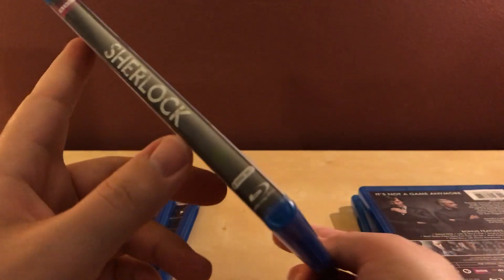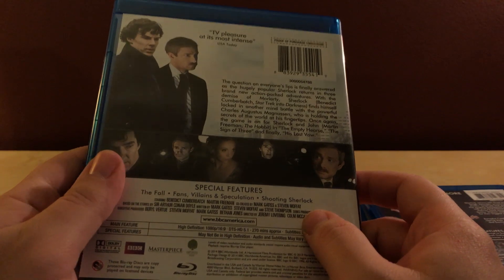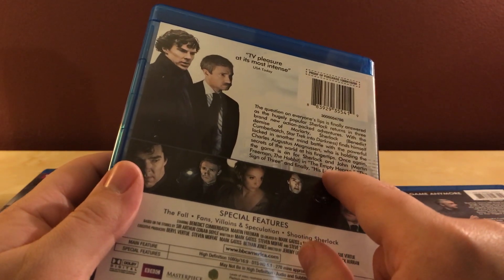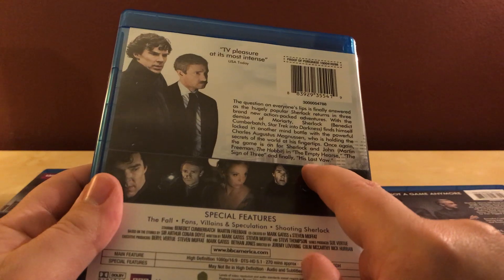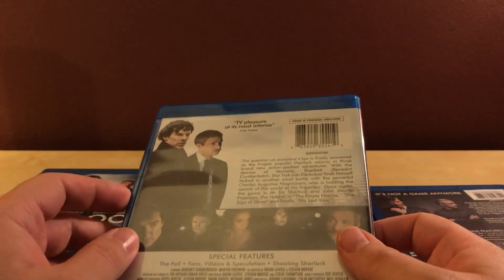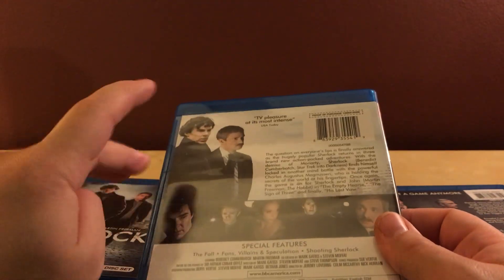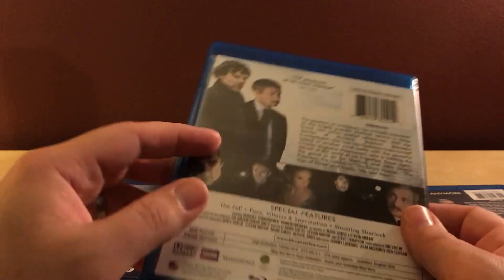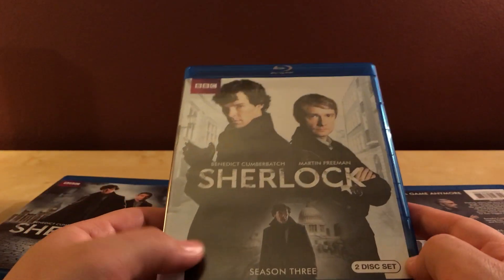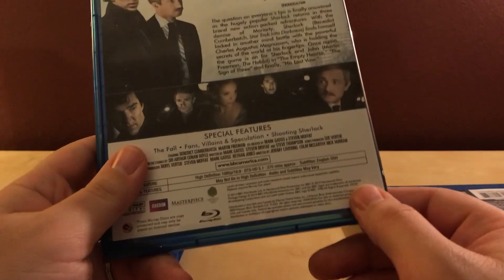Season three — which oddly doesn't say 'Season 3' on the side. The episodes are The Empty Hearse, The Sign of Three, and His Last Vow. I remember hearing this might have been the last season, because when the show started the two actors — Benedict Cumberbatch and Martin Freeman — weren't as well known. But after The Hobbit and Doctor Strange, they're both in the Marvel Universe now and are so busy they can barely keep up with this show.